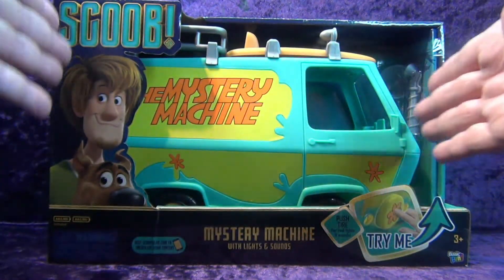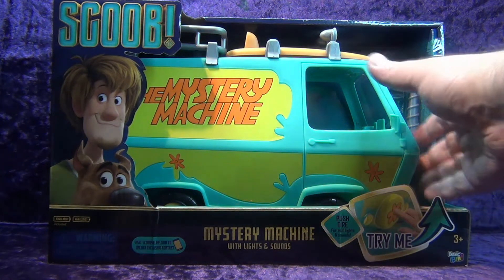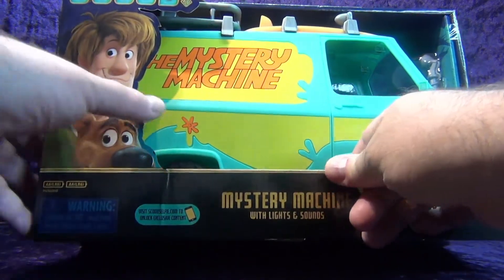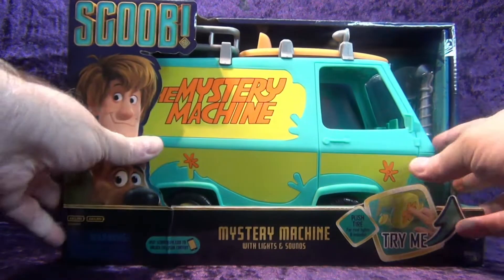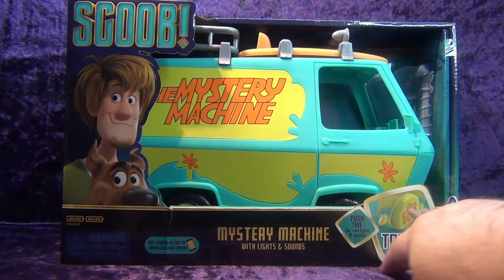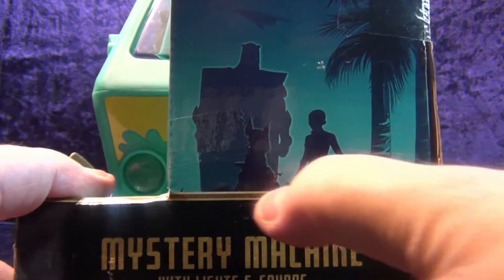There's a warning down here — don't stick this in your mouth because if you can, you should be in the Guinness Book of World Records. It does have a few sound features. It has a couple of sound effects. You can visit scoobselfie.com to unlock exclusive content. There are lights and sounds — you can push the tire on the front to try it. Basic Fun logo at the bottom, ages three and up.